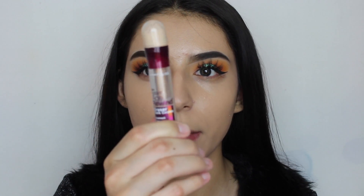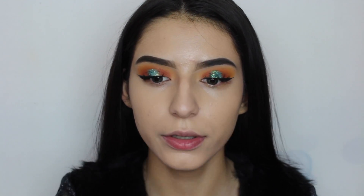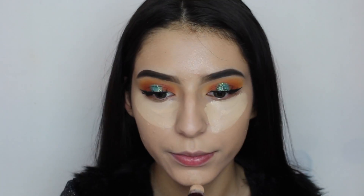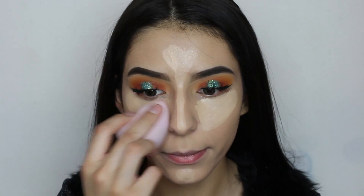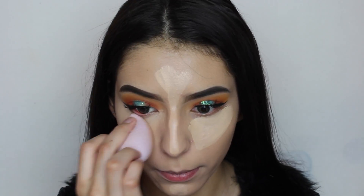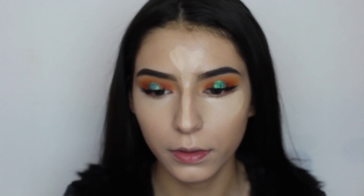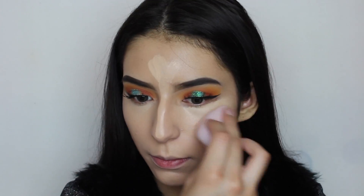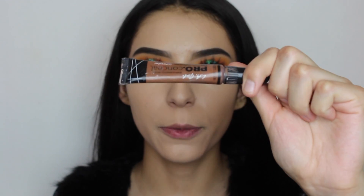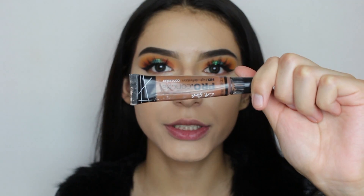Now we're going to apply some concealer — I'm going to be applying the same concealer I was using earlier. Then we're going to cream contour using the LA Girl Pro Conceal in Espresso.